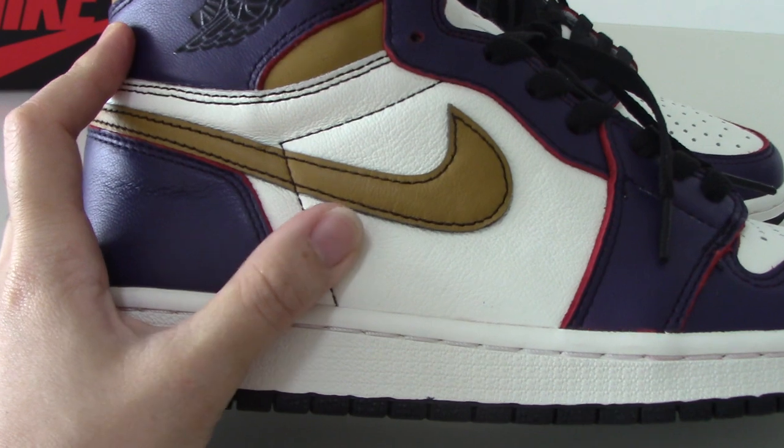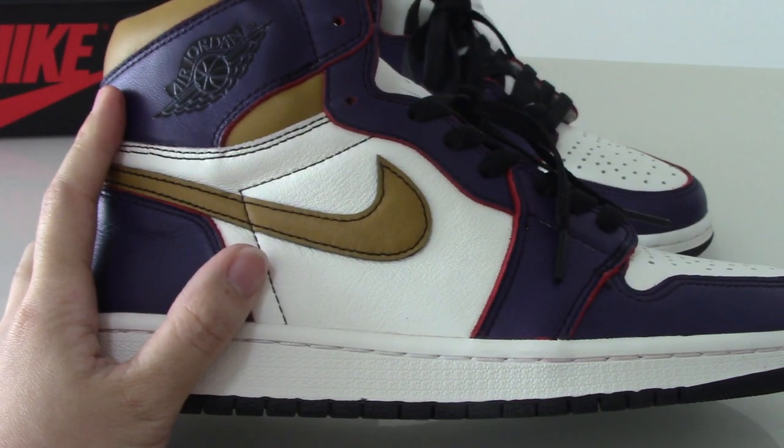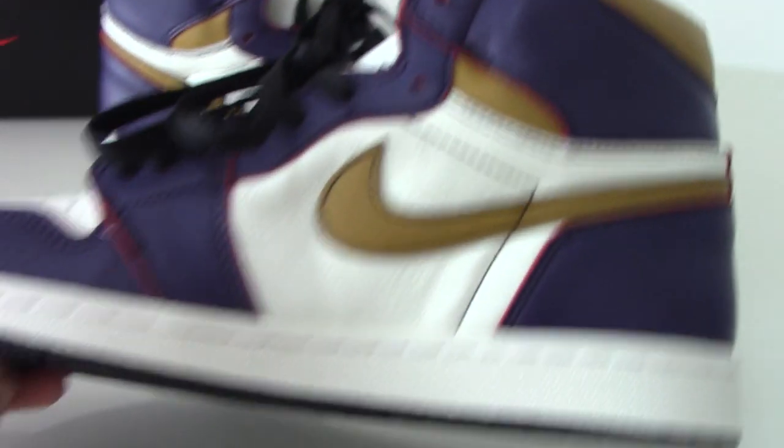You can check the whole side — white, brown, and purple. It's quite a good mix of colors. Turning to the inner side now.